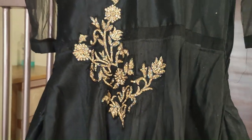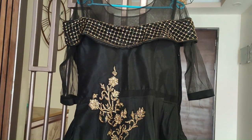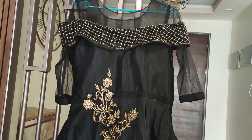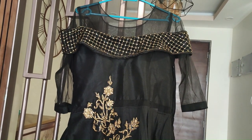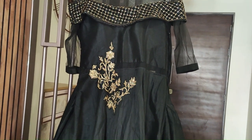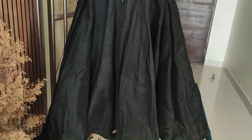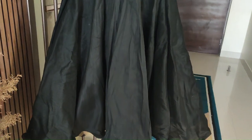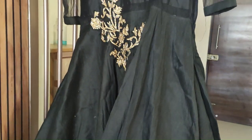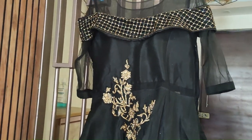Next is this elegant black gown. This was ready-made — I have not stitched it. But I thought I will also show it. I bought it from Commercial Street in Bangalore. It is a very beautiful, simple yet elegant black gown. It has a great flair and it is very beautiful for night time.